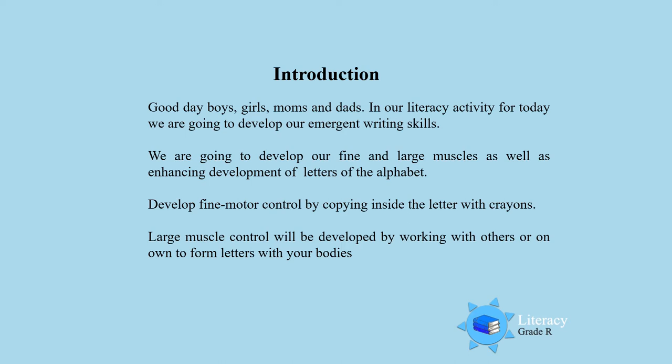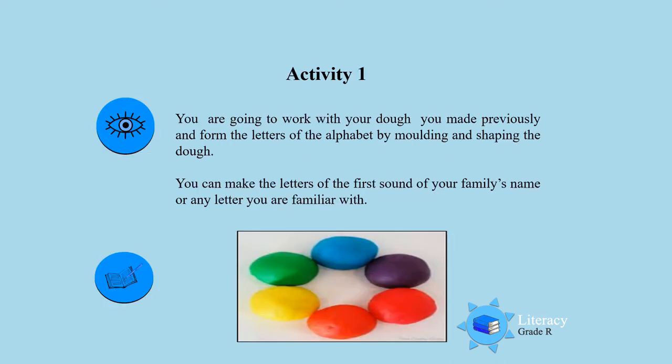So everybody must join in and help each other. Let's go, boys and girls. Activity 1. You are going to work with the dough that you made previously and you are going to form the letters of the alphabet by molding and shaping them with the dough. Now you can make the letters of the first sound of your family's names, or you can choose any other letter of the alphabet that you would like to make with the dough.